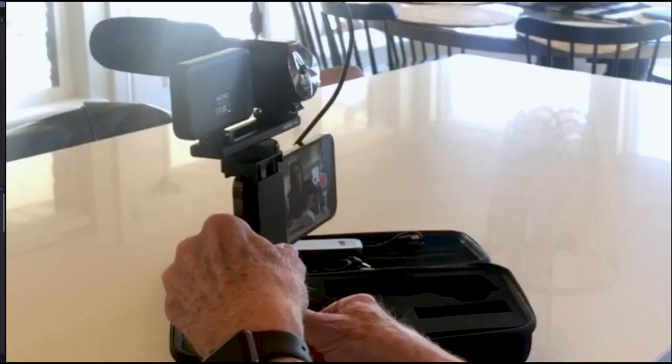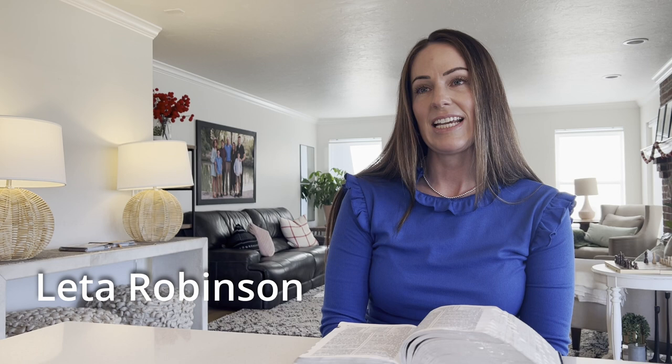I usually take my phone out of the case when using a tripod. Have them state their name for the camera — for example, 'My name is Lita Robinson.' You may also ask them questions about where they were born and what their hobbies are. As soon as they are comfortable, begin the story. It is important that they are rehearsed before the interview so they can comfortably tell the story from beginning to end.